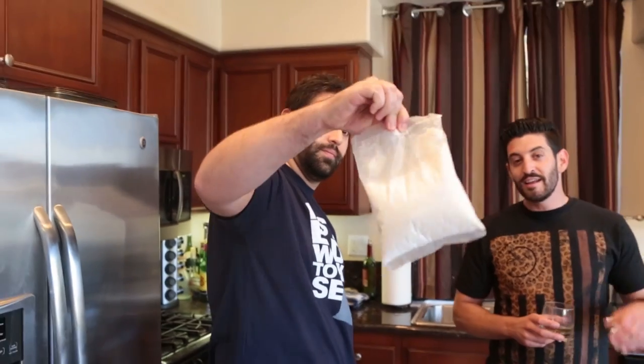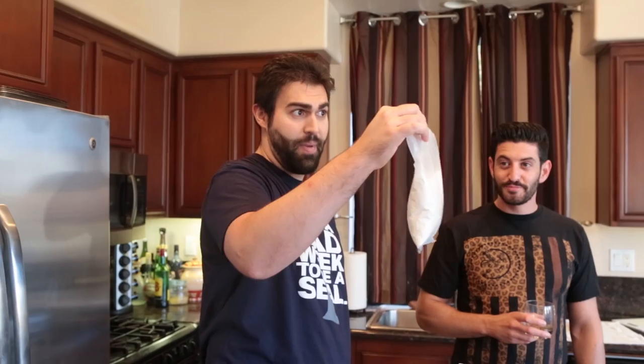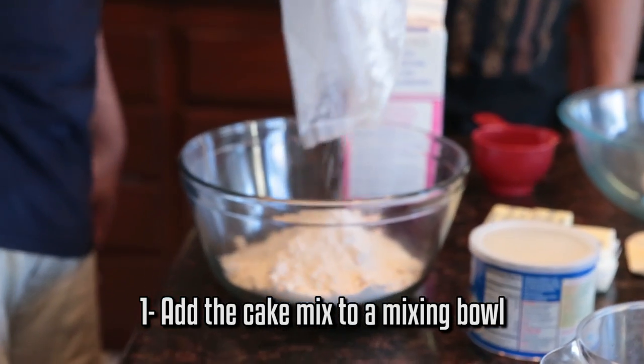First step is taking your yellow cake mix, taking the instructions, and throwing them out the window. You didn't just pick this bag of white powder up off the street for nothing. Let's go ahead and add all your cake mix to the mixing bowl.